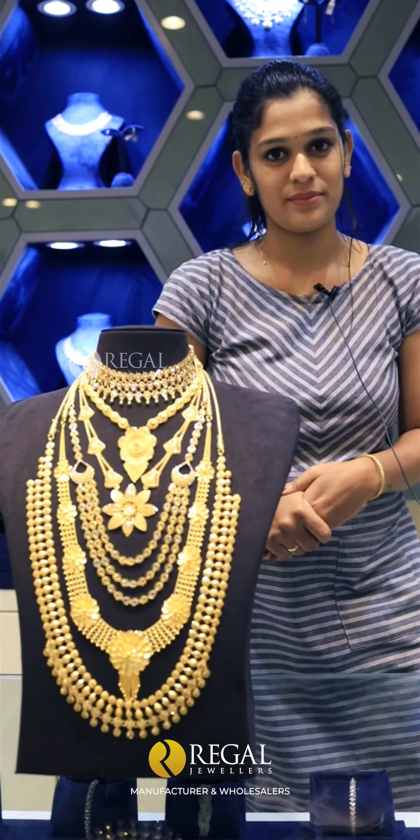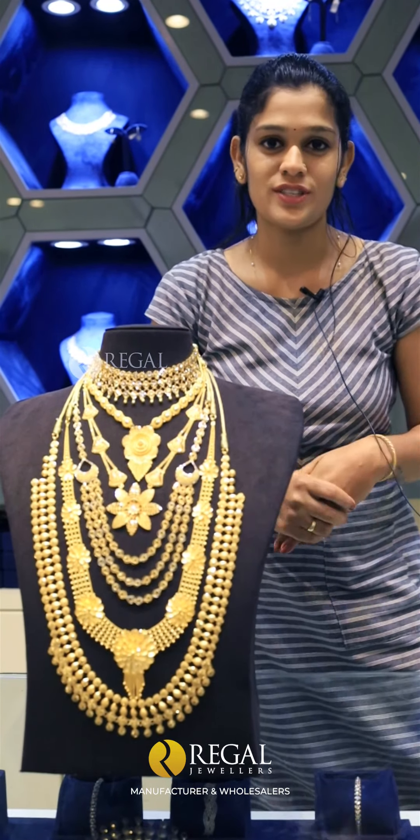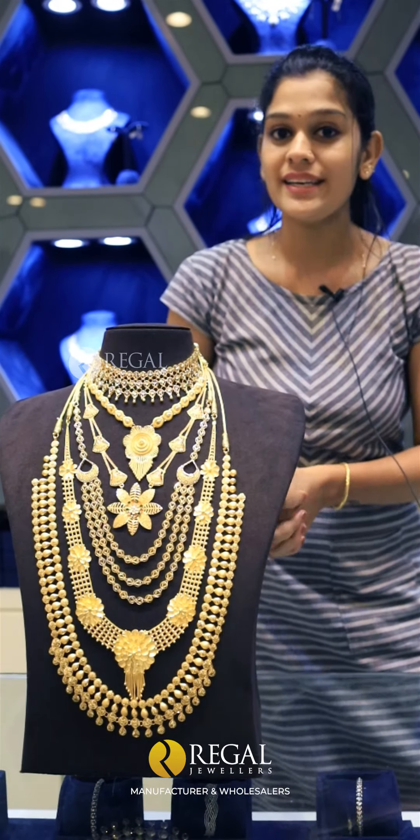Hello everyone, this is Riga Jalas. Welcome to this episode of Riga Jalas. Let us know in the comments about wedding set collections. That's why we have a wedding set here. This is the main item of Tarakish and Bengali designs.